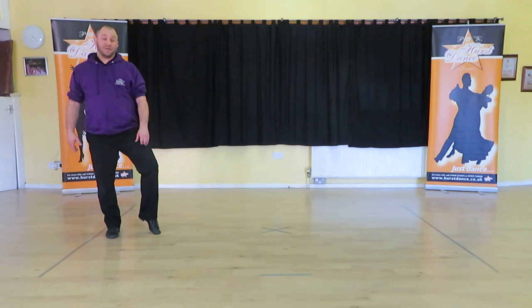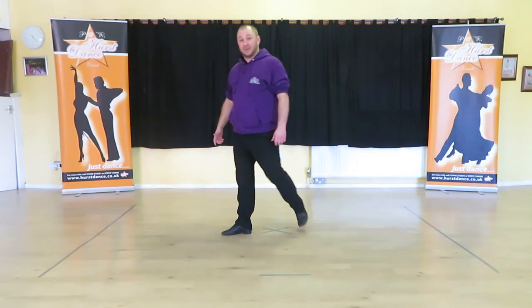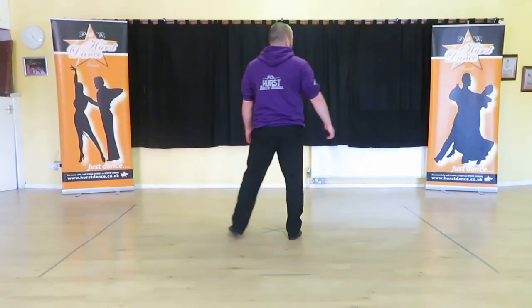We turn back the other way, left foot: forward, side, back, lift your knee. Step, tap, tap. Step, tap, tap, step, tap. From there we're going to step and close: step, close, side, together.